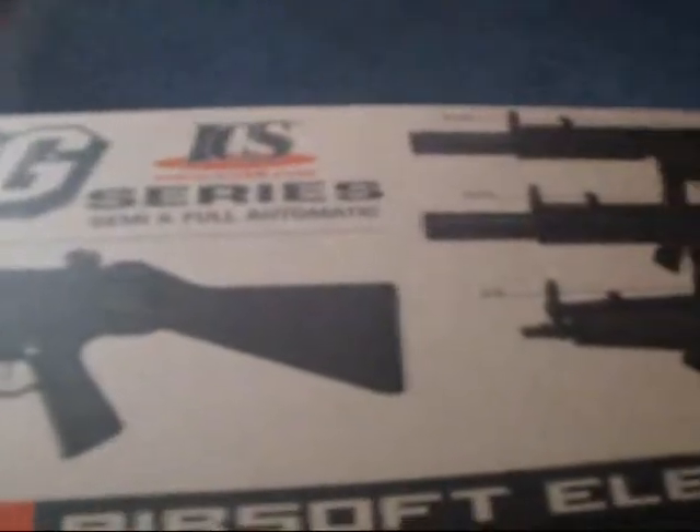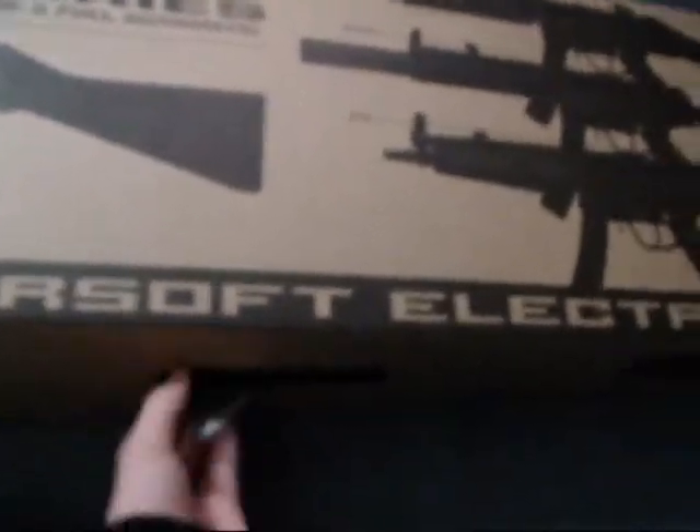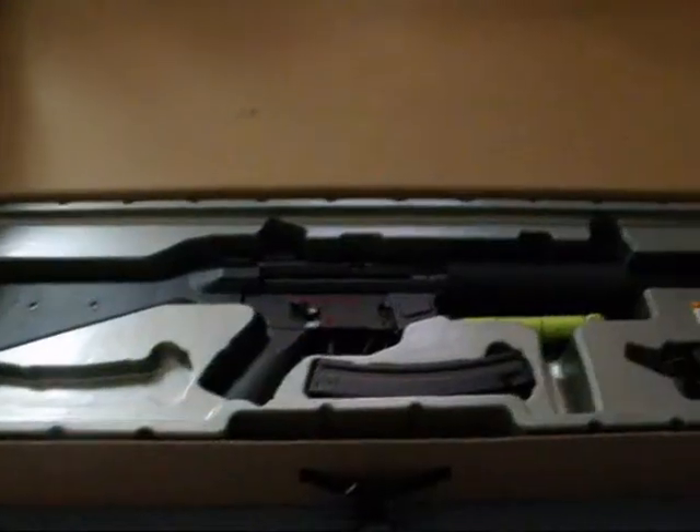I don't like these boxes on it. Let me just cut the seam. Okay, so here it is with that stupid box open.